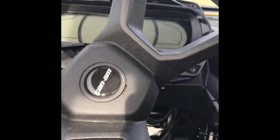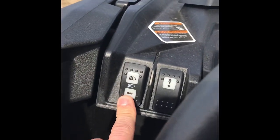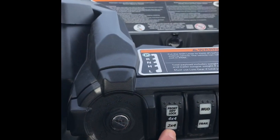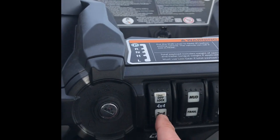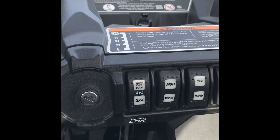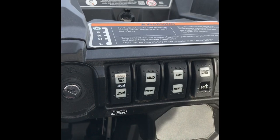Inside, it's got tilt steering, which is awesome — I think it's almost a necessity. It has a 7.6-inch digital display, which is a super nice feature. Here on the left side you've got your headlights: off, low beams, and high beams. Your winch control is right here. Your key is here, and this is your 2x4, 4x4, and front diff lock. It's Smart-Lok 2.0 technology, with sensors that monitor torque to the front tires, detect which tires are slipping, and engage them as needed.